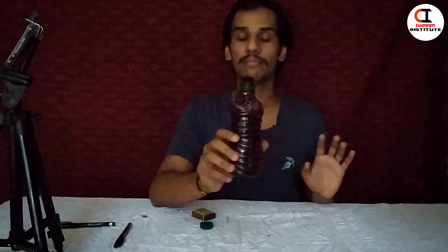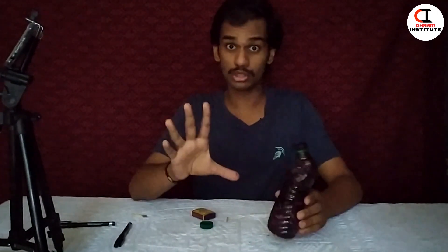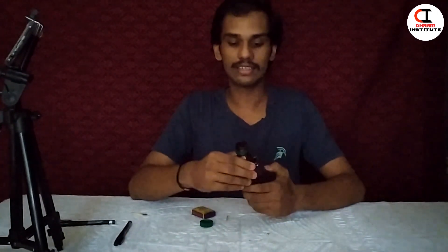Friends, that's what I'm saying. This is a bottle of plastic. If you have a glass bottle, you can put it in the cupboard. If you have a little bit, you don't have to worry about it.